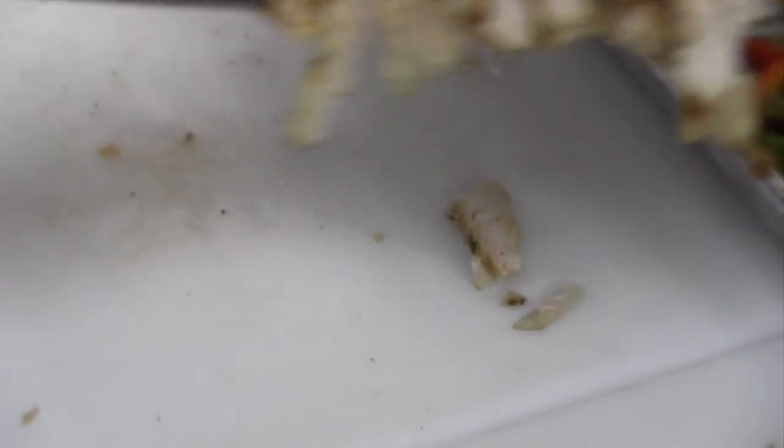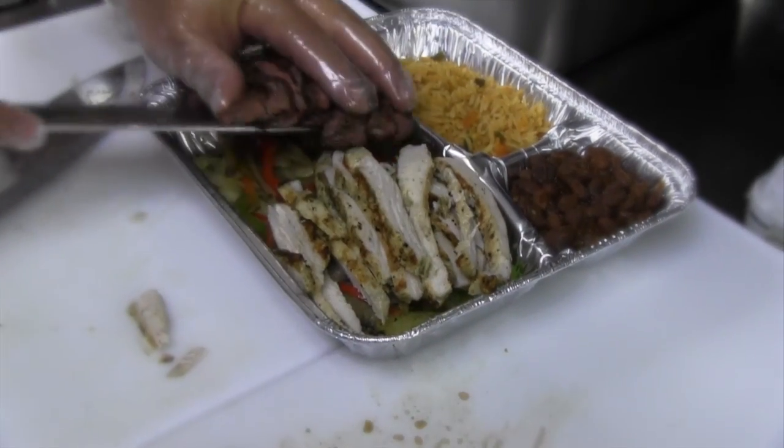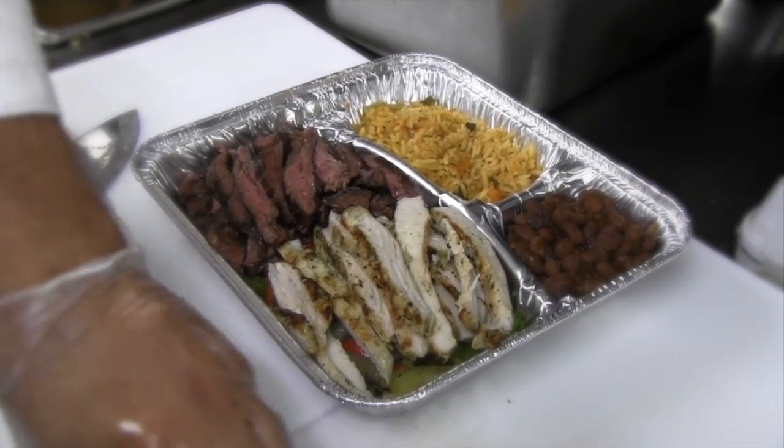Now that the meat's cut for your takeout order, I put it into the takeout container, and it's ready for pick up.